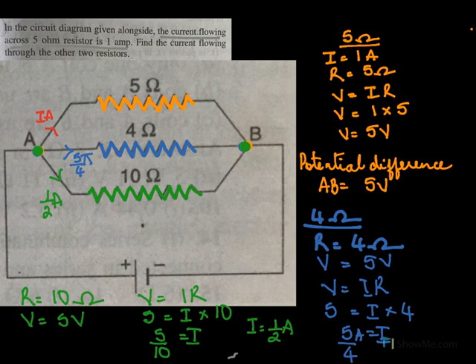So in this arm the current was 5 by 4 amperes, and in this arm the current was given to us as 1 ampere. So the total current flowing in the circuit would be I equal to I1 plus I2 plus I3. That would be 1 ampere plus 5 by 4 amperes plus 1 by 2 amperes. If you calculate this, you will get the total current in the entire circuit.